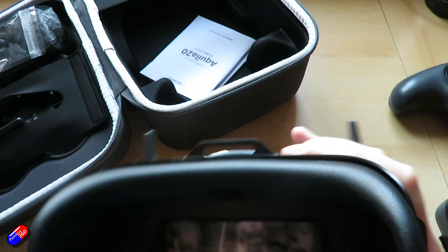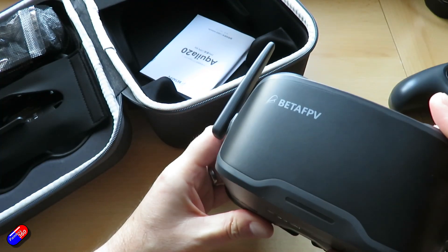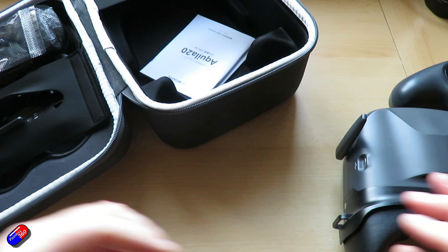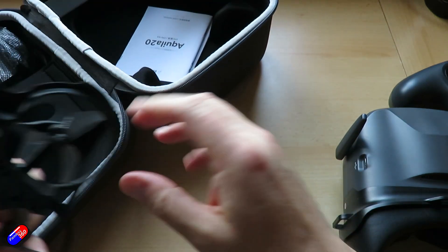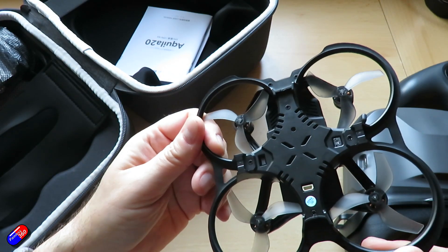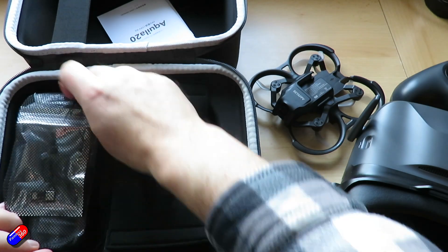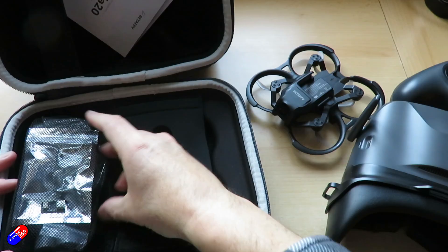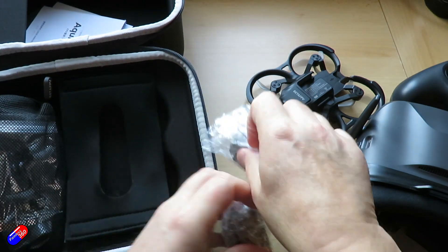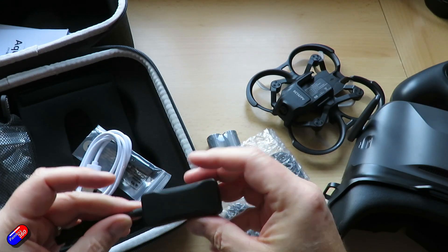10-minute flight time thanks to the batteries you get with it. You can record via the DVR in the goggles as you'd expect, and it does seem to survive crashes and bumps pretty well — which it's got to be, designed as it is for those new to the hobby where crashing is part of the learning process. Custom batteries are not my favourite thing, and there's no beeper, which would have been nice for when it gets lost in grass.